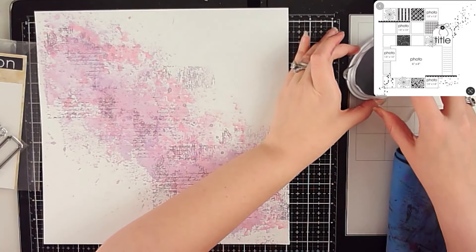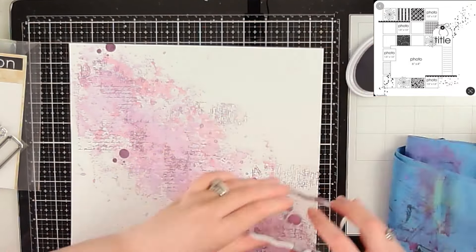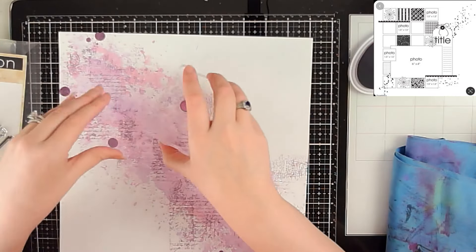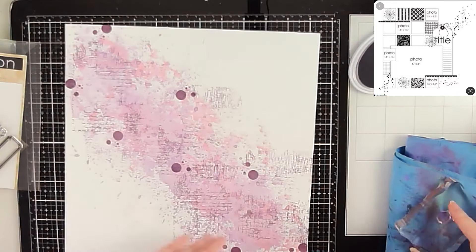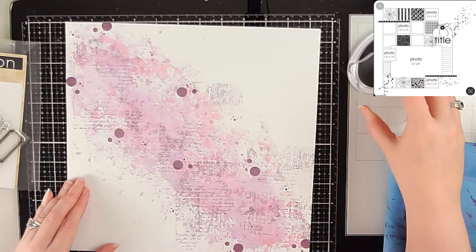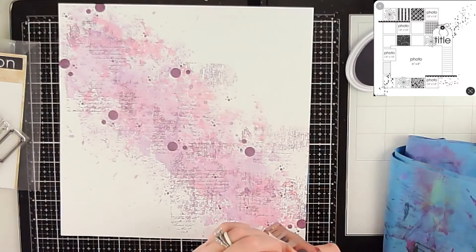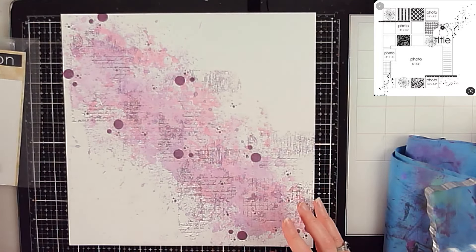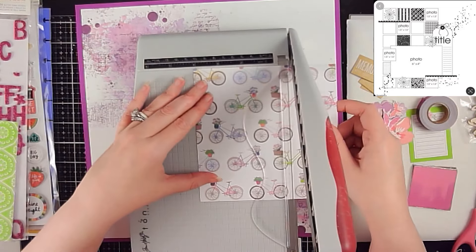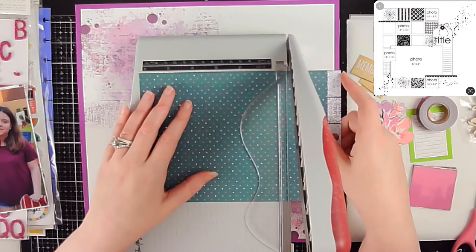I'm also using the stamp from The Ton, which has tiny circles. I grouped the three stamps on my block and stamped random spots down the diagonal, turning the stamp so the circles are in different orientations. Then I take the smallest set of three tiny dots and dot those around as well, adding layer upon layer to the background for a lot of interest. I believe I used Sangria Catherine Pooler ink, and now the background is finally done.